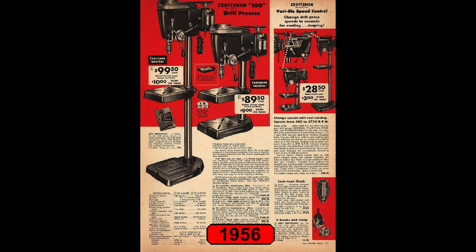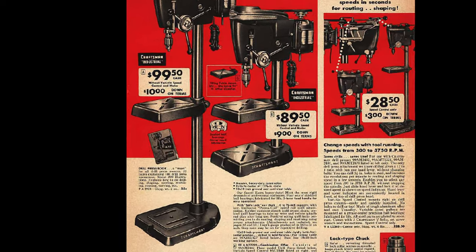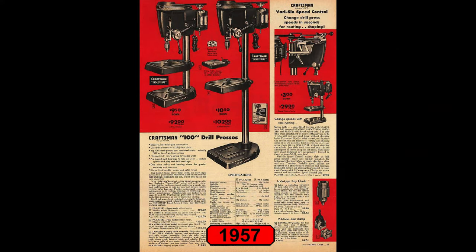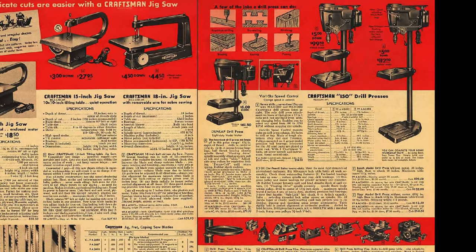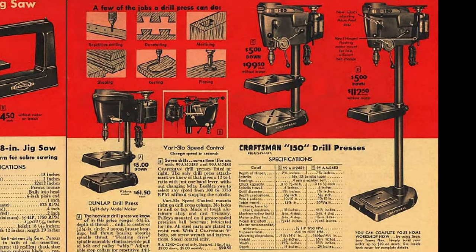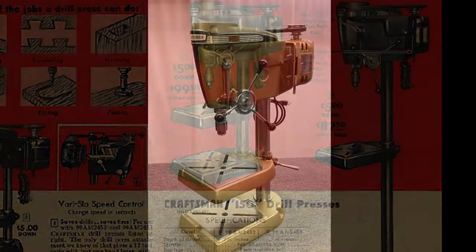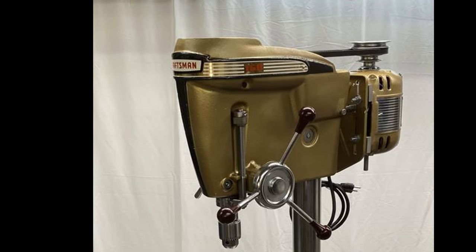The third change took place in 1956 with the replacement of the tilting table. Although the tilting table would remain an optional accessory for the 100 line, it was replaced with a non-tilting table that would carry over to the 150 Series. 1957 was the final year of production of the 100 Series. It was replaced with an upgraded design that included a tilting motor mount, an improved quill with locking ring, and an improved quick-adjustment feed stop collar. The new design would be called the 150, easily identified by the single-piece headband that clearly says 150 on it.